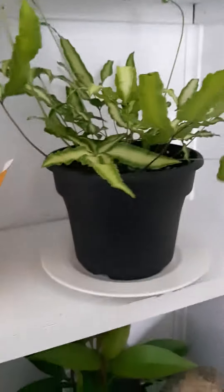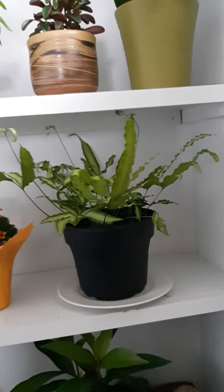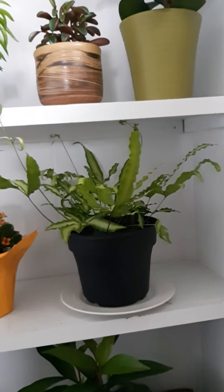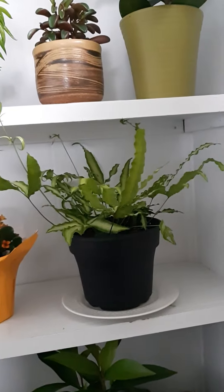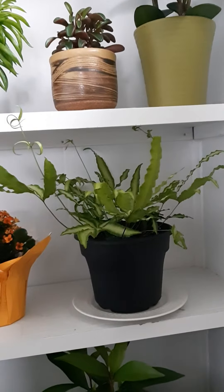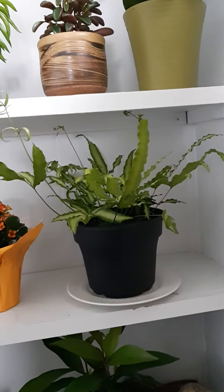I don't know a whole lot about it yet — I'm still trying to learn. I went on YouTube to try to find videos about it and there doesn't seem to be a lot going on about it right now, so hopefully this helps people. I water it once a week and keep it in a shady, semi-bright portion of my south-facing room. It seems to be doing really well.